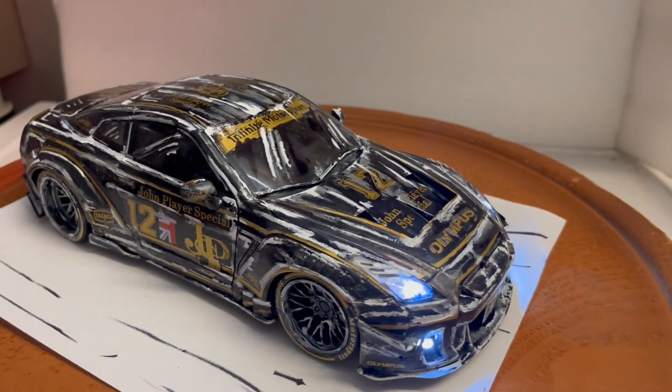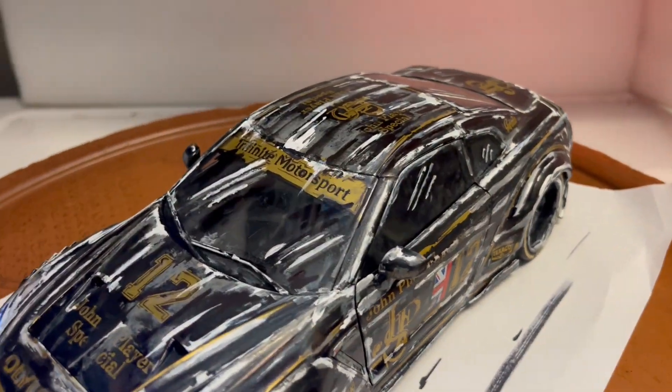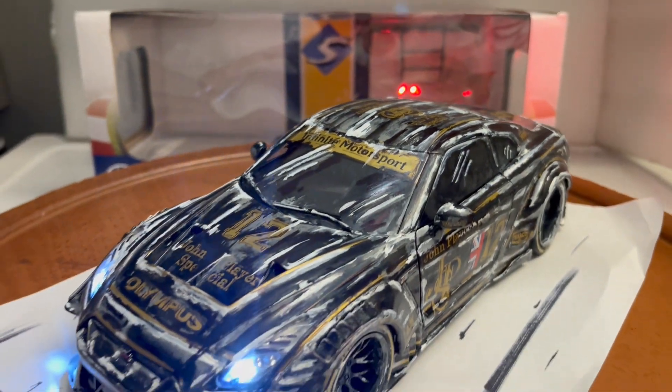The car does come with its box and will be packed for safe delivery. It does have a rear spoiler, but it's in the box right here — still in its little package, I haven't taken it out. You can add it on or leave it out.